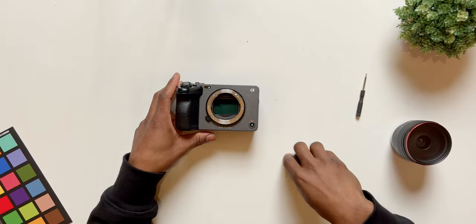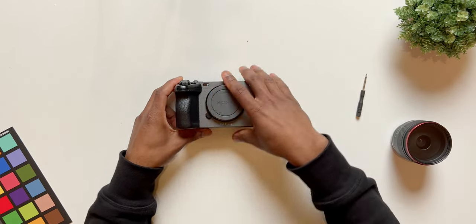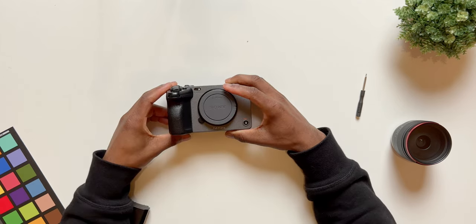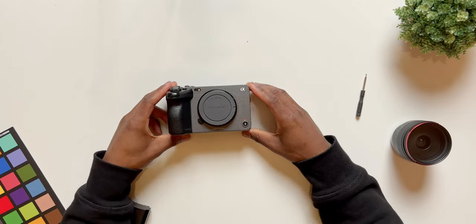The first thing I recommend is to remove the lens and put the lens cap on, and also remove the battery so you don't have any power issues or mess up any of the electronics in your camera.